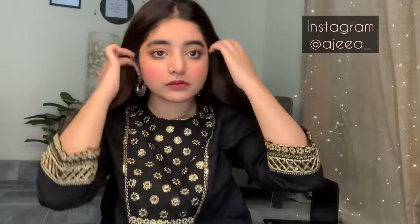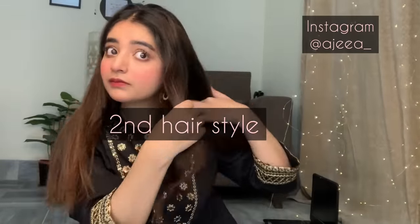This is a special way for teenagers. Okay, let's start with the second hair style.